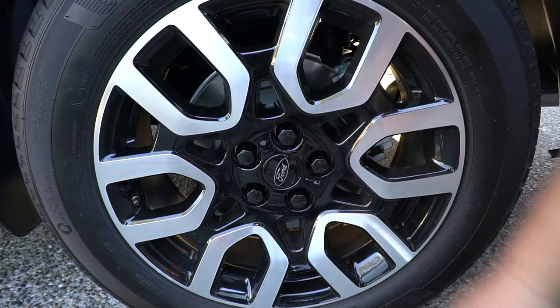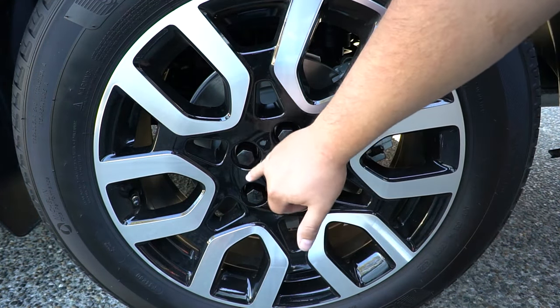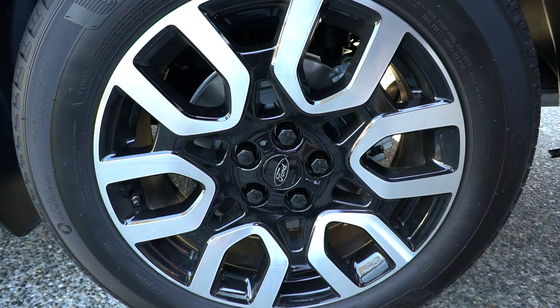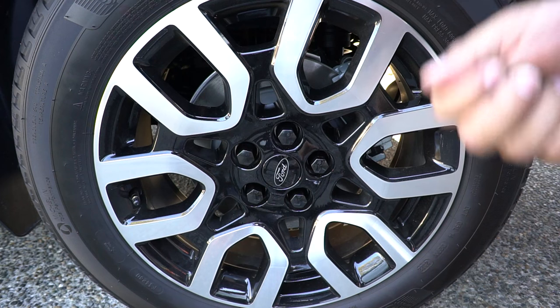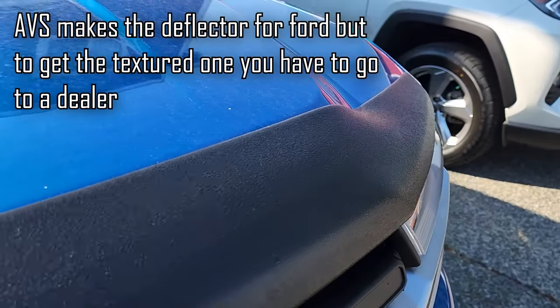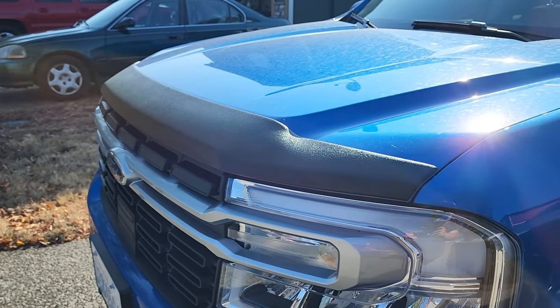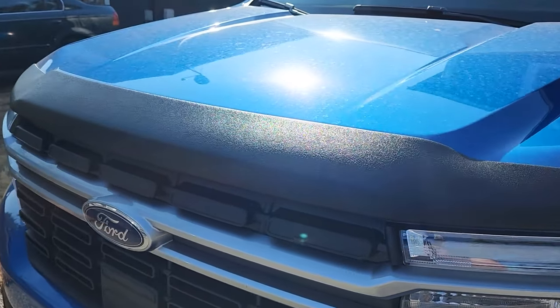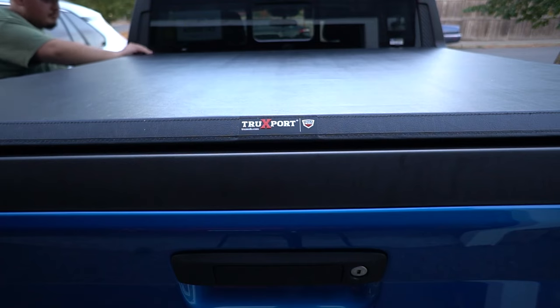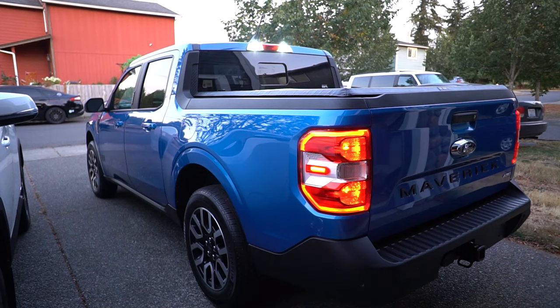There you have it — the chrome cap lug nuts are replaced with nice black solid ones. They're not perfect straight out of the box since they get a few nicks packed in the box, but they look great. As for optional accessories: the bug deflector is an AVS with a textured finish — it came with the truck and is really helpful living in the Pacific Northwest. The tonneau cover from the last video protects the bed contents from the elements and keeps things out of sight.